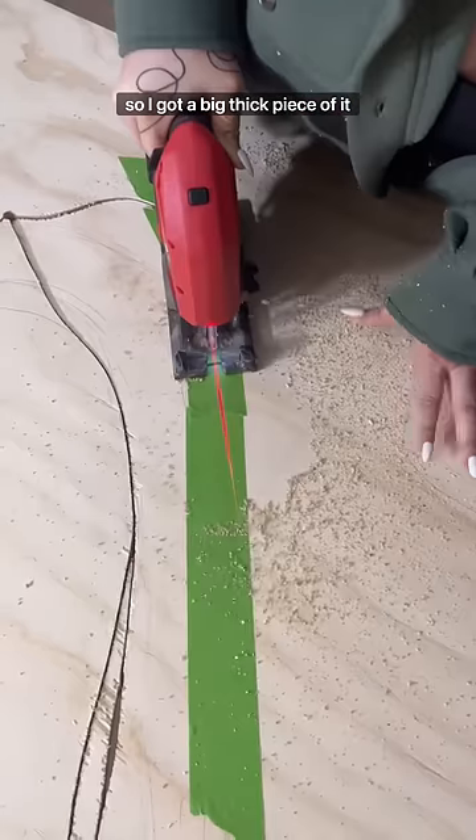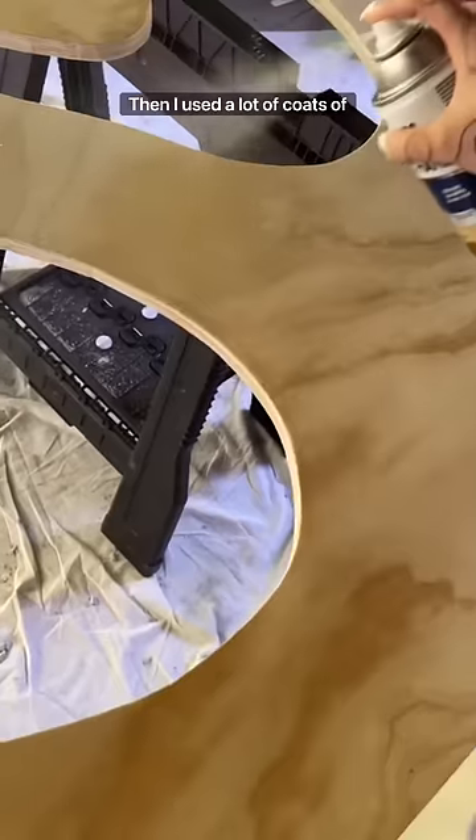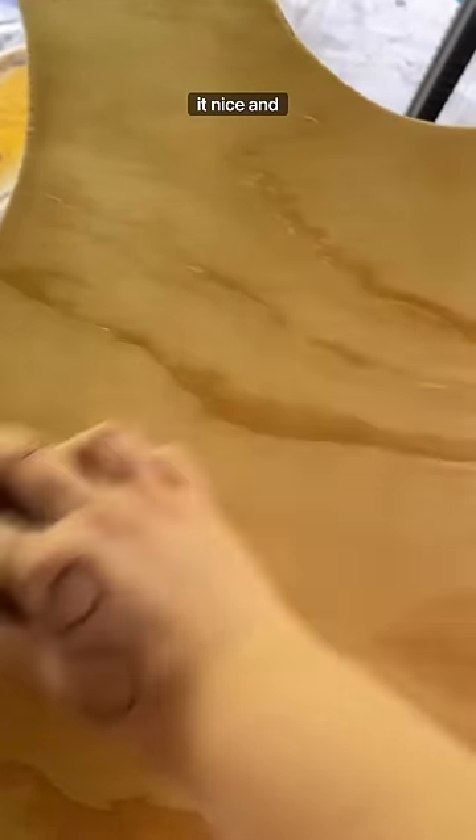I got a big thick piece of plywood and cut a squiggle shape out of it. Then I used a lot of coats of poly to seal the wood and make it nice and smooth.